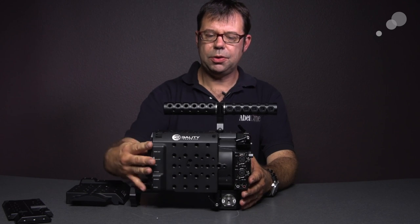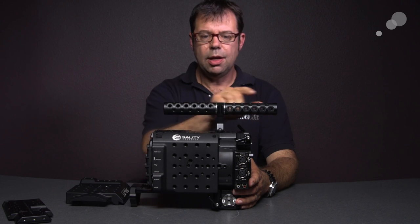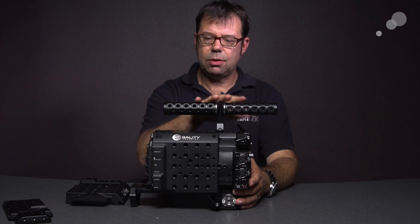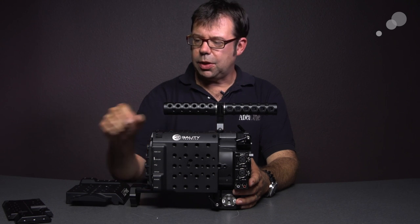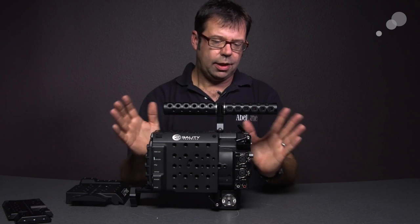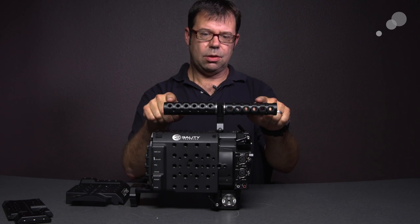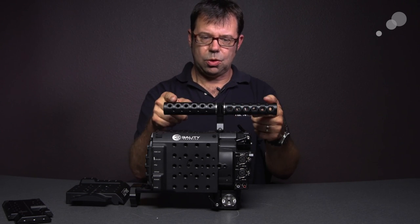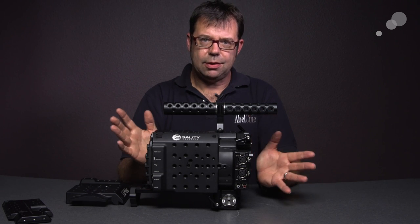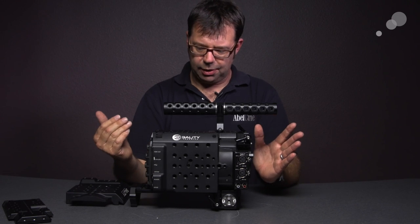You can also set it up — as I have right here — with this double handle system. In addition to having all these 1/4-20s and 3/8s on the double handle, this can be located down the length of the top plate so it can accommodate pretty much any build you can imagine. With these 3/8-16s and 1/4-20s on here and on the plate itself, you can place monitors and electronic viewfinders pretty much anywhere they are required.